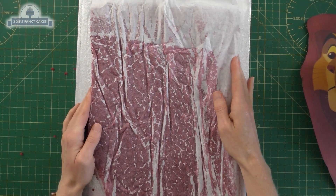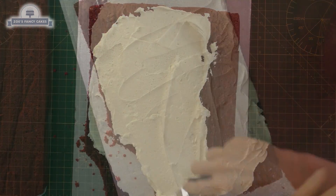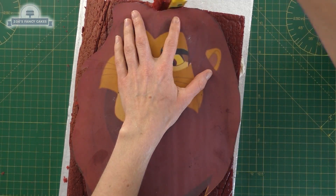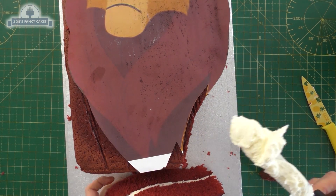I've got some cake sheets here, just making sure they're about the size of my picture. It's a little bit short on the bottom, so I'm filling it with buttercream in the middle. I'm going to use my template to cut around for the basic shape.